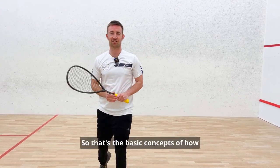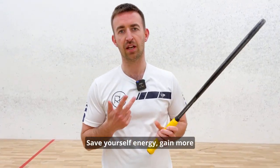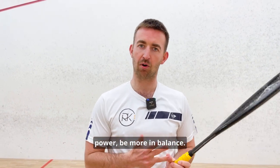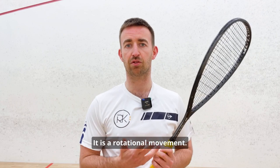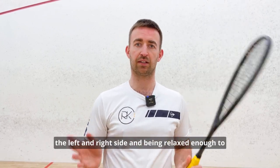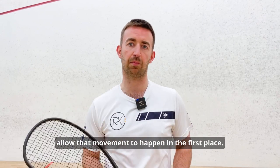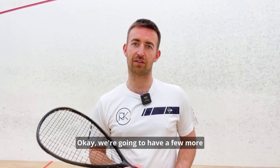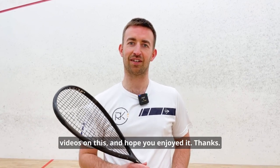So those are the basic concepts of how to get a good swing motion — save yourself energy, gain more power, be more in balance. What is a swing motion? It is a rotational movement. Make sure you're getting that from your body by coordinating the left and right side and being relaxed enough to allow that movement to happen in the first place. We're going to have a few more videos on this — hope you enjoyed it, thanks!